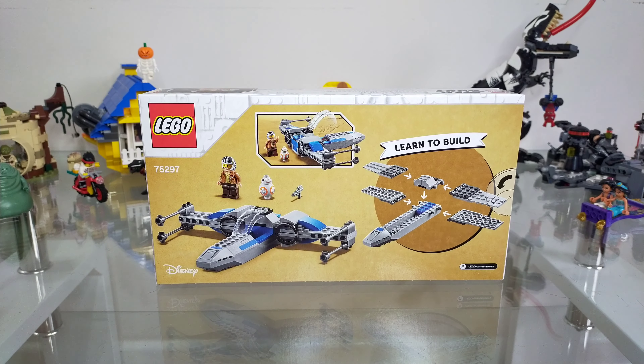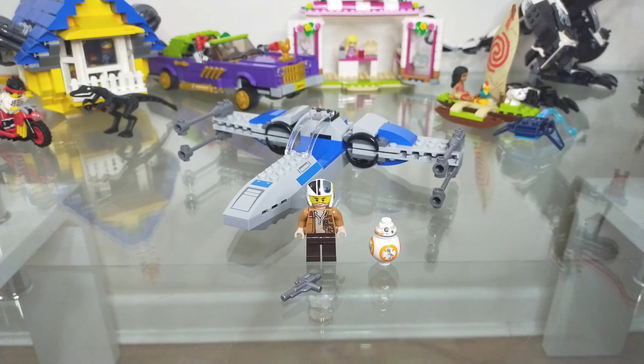On now to the back of the box, and you'll see some pretty typical stuff. There's one action box that says the cockpit can open and close, and it shows the 'learn to build' kind of thing as well, showing it's quite easy to put together — literally just a matter of putting two pieces together and clicking it all together. You'll also see the spaceship at another angle with the foils closed, but that's pretty much all I can say about the back of the box.